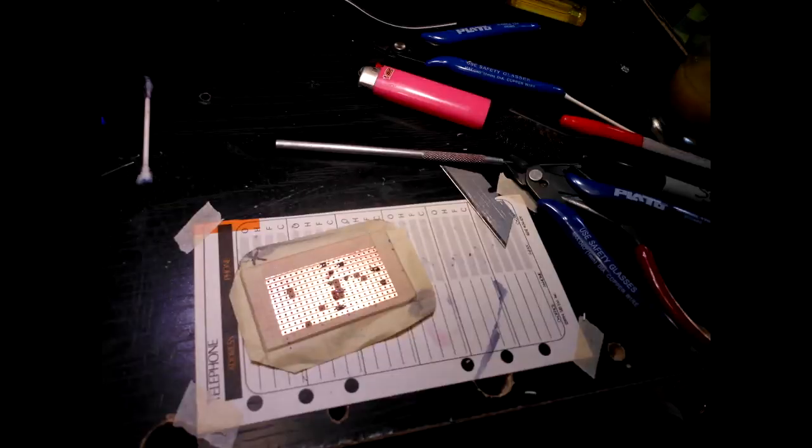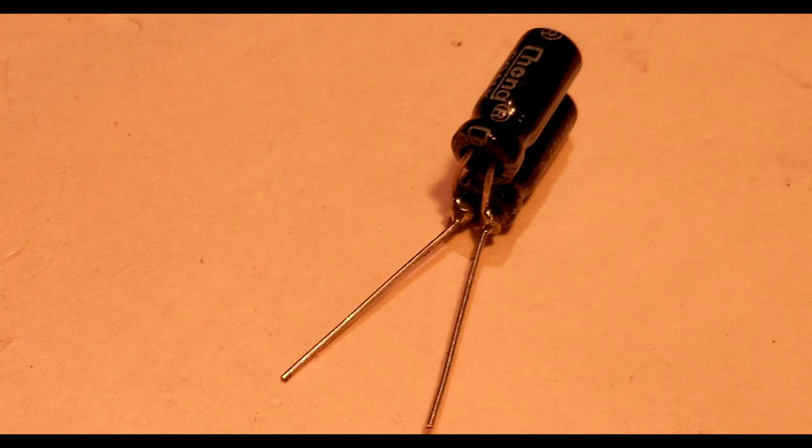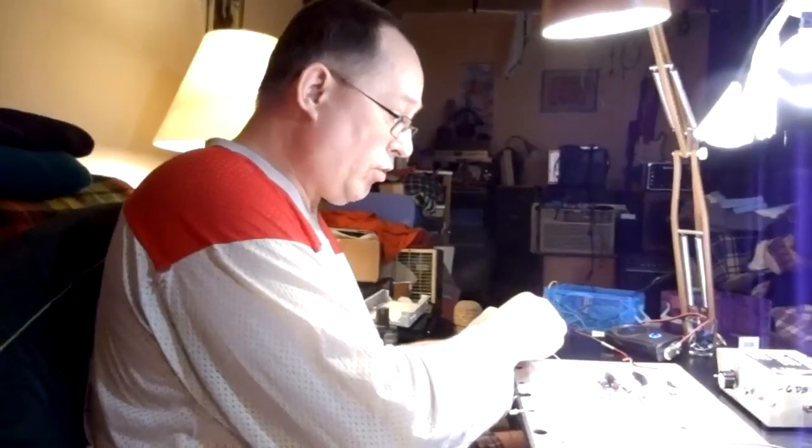I'll tell you what — we already tested this. I was disassembling it and I thought, you know what, this would make a good video showing how you test a circuit. I often will hook up a temp rig. I don't even use a guitar — I'll just use this oscillator. What we're going to do here is see: do the controls respond?